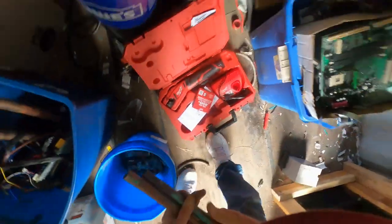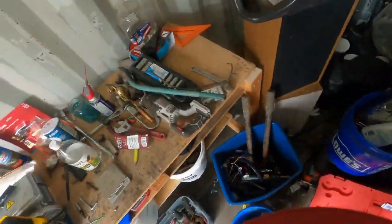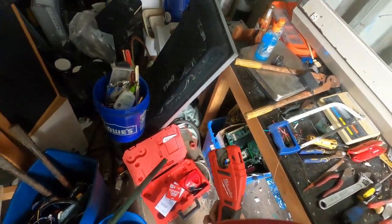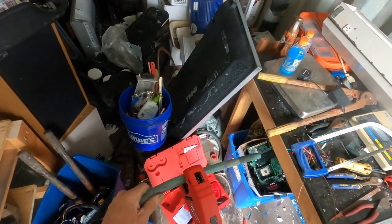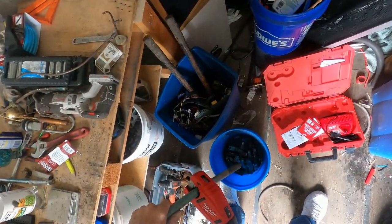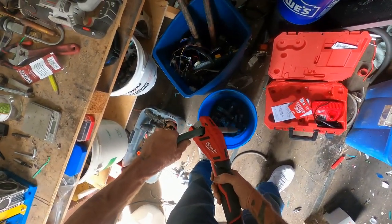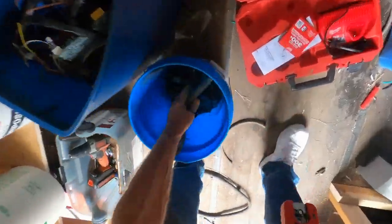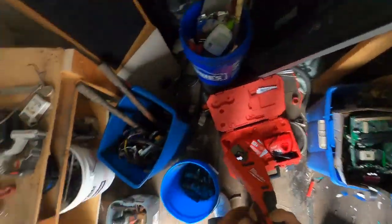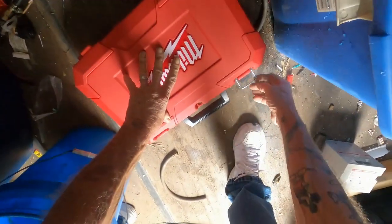All right, so I guess it does work on bigger pipe sometimes — pain in the ass, I didn't like that at all. Let's see if it does this one. You gotta open it, stick it in, close it. It doesn't do small stuff though, unfortunately.